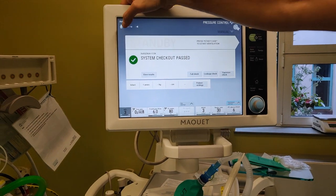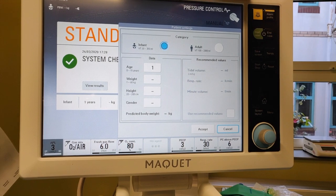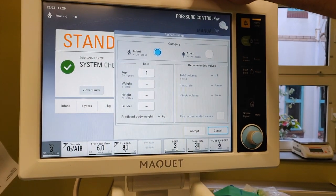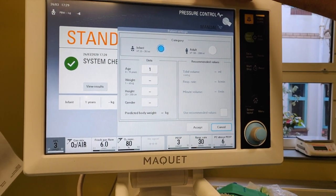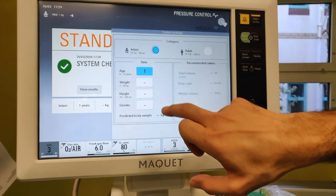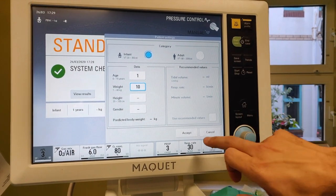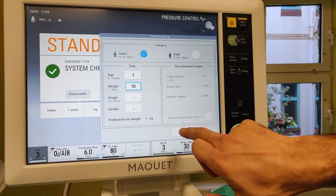In here you can put in the weight of your child or adult. We're going to try on RPLC to use these on the bigger kids, so 10 kilo plus in the first instance. We'll set you up for 10 kilos to make the maths nice and easy, and press accept.